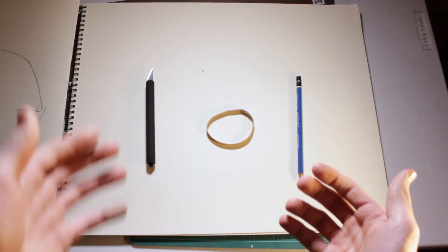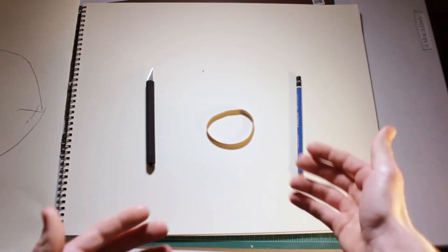Oh, here we go. ViewerJiffyBiff asks: How do I draw a perfect circle? Good question. To make a perfect circle, you need an X-Acto knife, a rubber band, and a pencil.